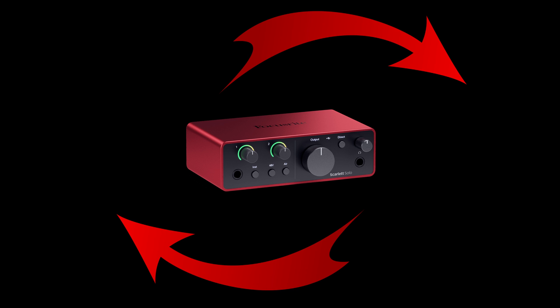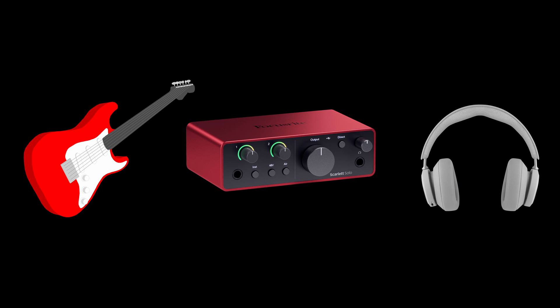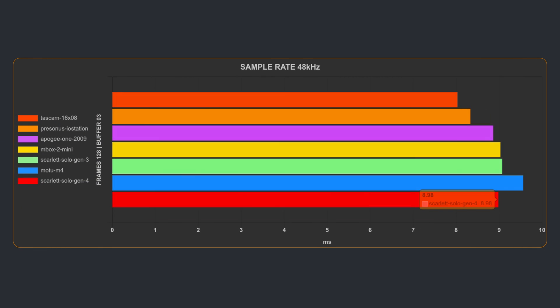Now let's look at round-trip latency — this measures the time it takes for audio to go in, get processed, and come out. The lower the better, and it's really important if you're trying to monitor post-FX. The lowest the Gen 4 manages is 5.66 milliseconds at 96k with a 128 buffer, and just under 9 milliseconds at 48k/128, putting it slightly ahead of the Focusrite Solo Gen 3.